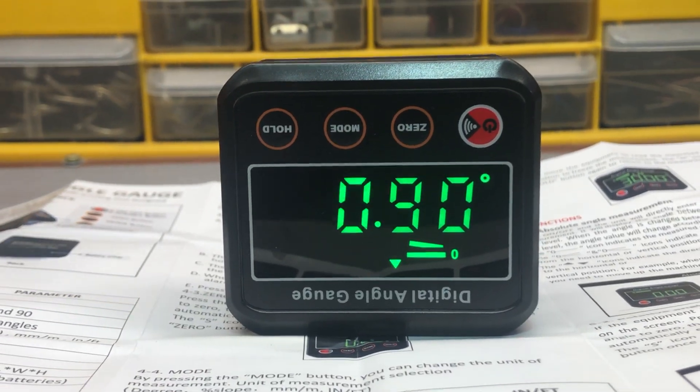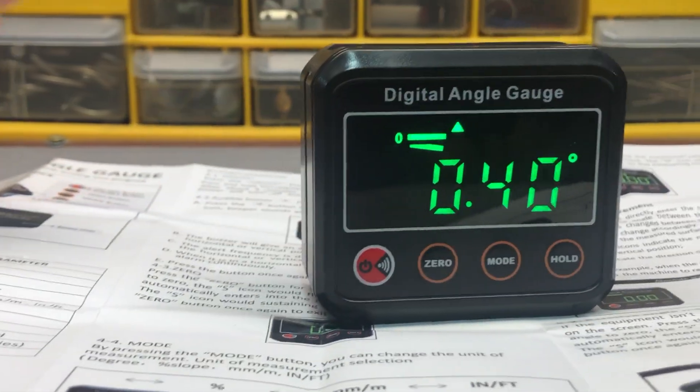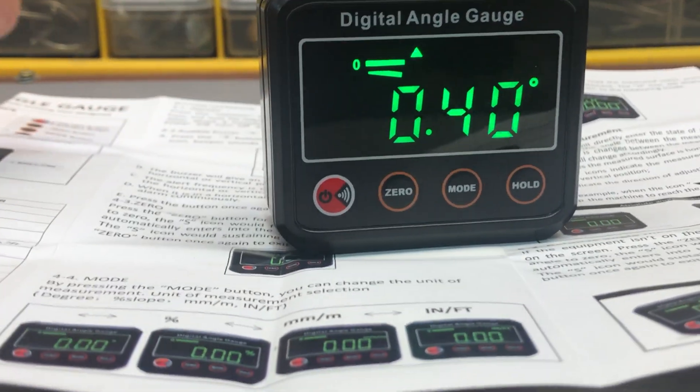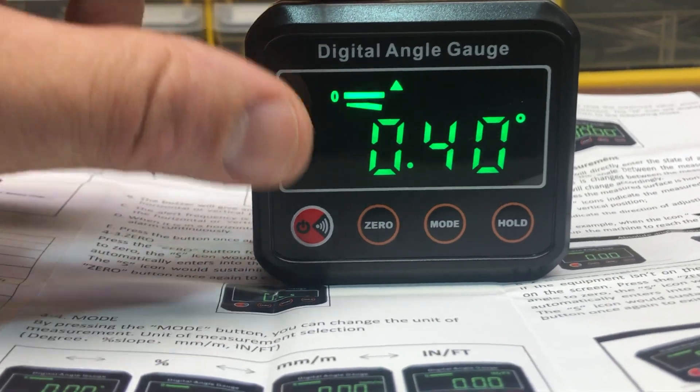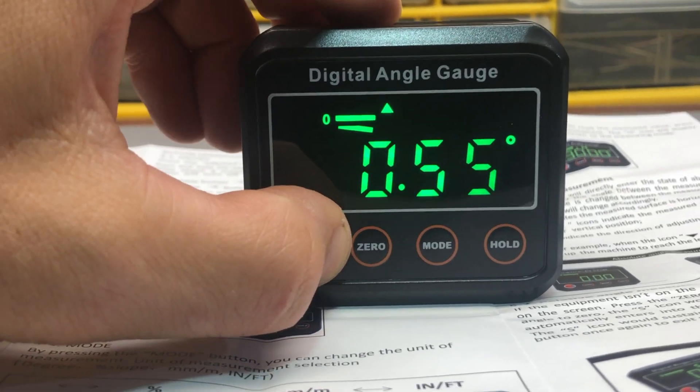So there it is — a digital angle gauge from Volcanoes Club on Amazon. It's a nice little tool with a lot of different uses. Thanks for watching.